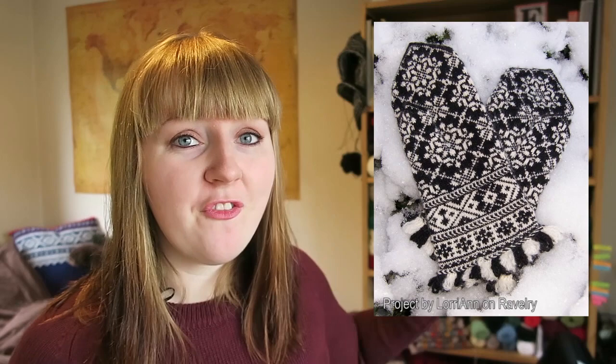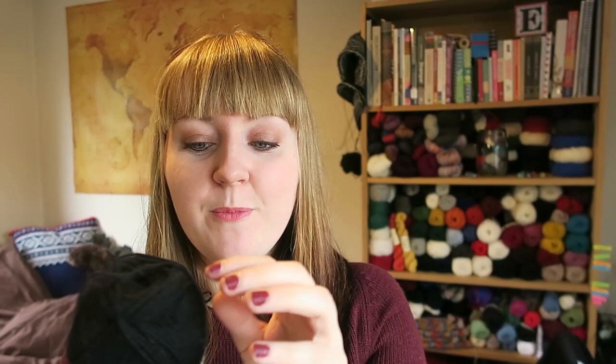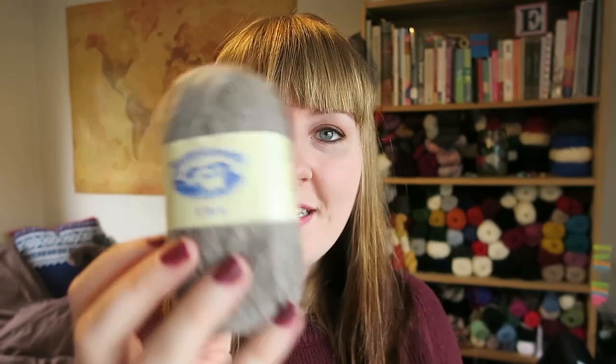Initially I thought about using a yarn with about 250 meters per 50g, but I'm now worried even that might be too thick. I might try Holst yarns or Jamieson's of Shetland Ultra — which is basically lace weight. I might just have to use lace yarn. The problem is I don't have it in black, which means I'll have to buy more. I'm super excited about this project, but first I have to master Latvian mittens generally before going for the big prize.